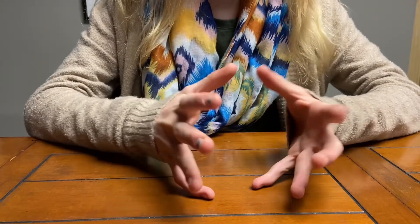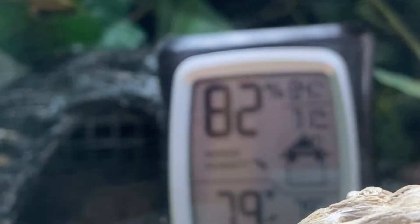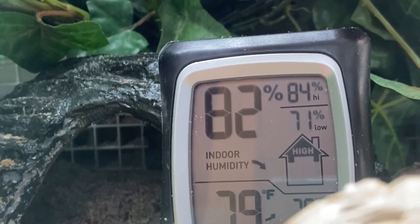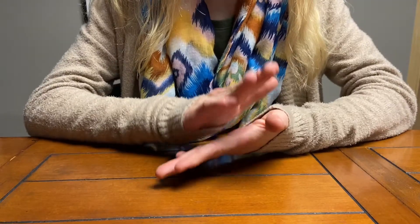When placing your thermometer, make sure it is located as close as possible to the center of your tank, ensuring you are registering the air temperature from the middle of the tank rather than the sides of the glass.